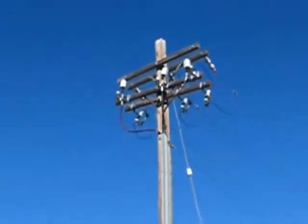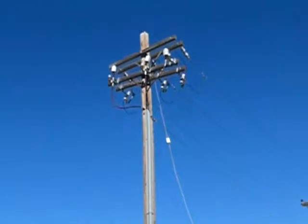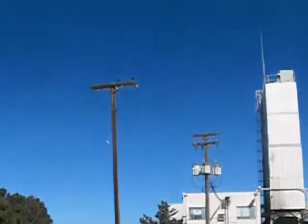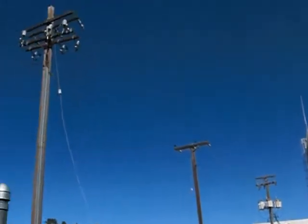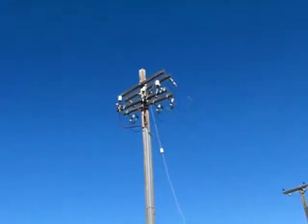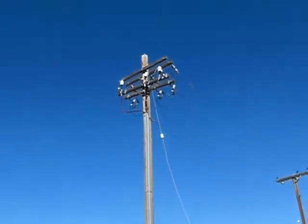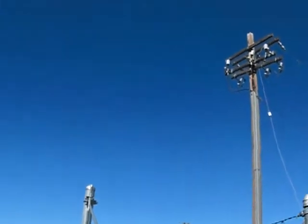All three phases have the same thing — they're all connected together to a ground system. The ground is the lower conductor on the flat cross arm. You see the cross arm with three phases; at about two or three feet lower is another cable or wire — that's your ground.